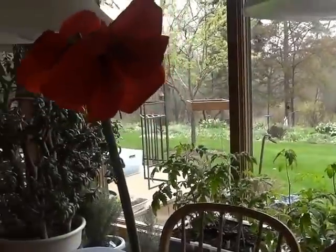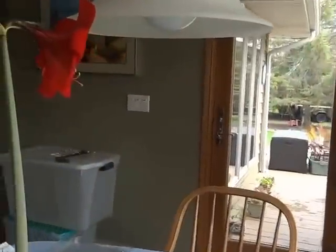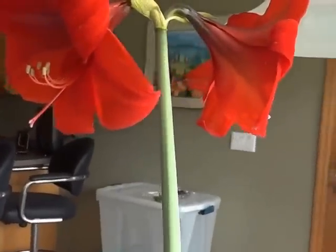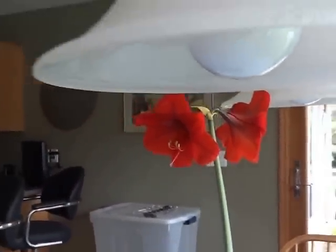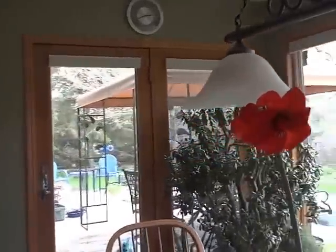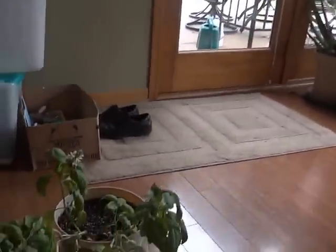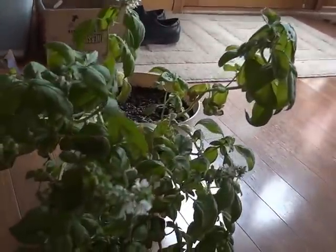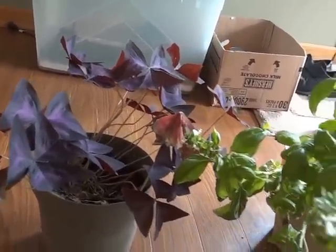I also have this amaryllis that should have been blooming at Christmas but I forgot it was downstairs — isn't that a beauty? Clear totes all over the place. I have some basil that I'm letting flower so I can save seed, and the shamrock plant — which I like because of the foliage color.